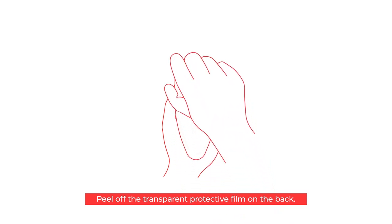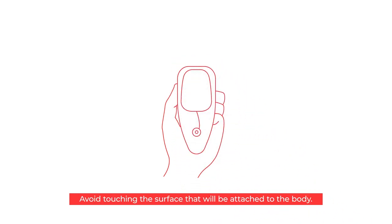Peel off the transparent protective film on the back. Avoid touching the surface that will be attached to the body.